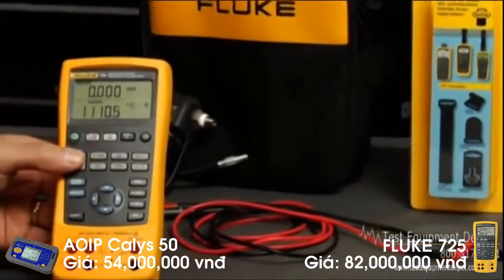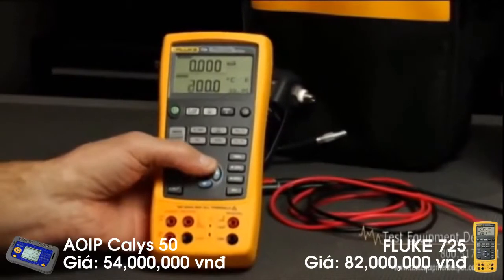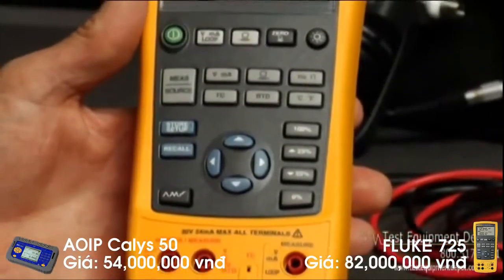The Fluke 725 is a great balance of power and simplicity. You can test and calibrate almost any process parameter without getting bogged down in complicated menus. With the 725, you are ready to work the moment you pick it up. Let's take a look at how the 725 works.